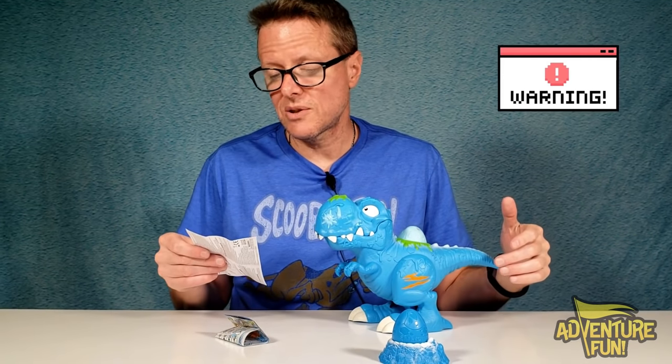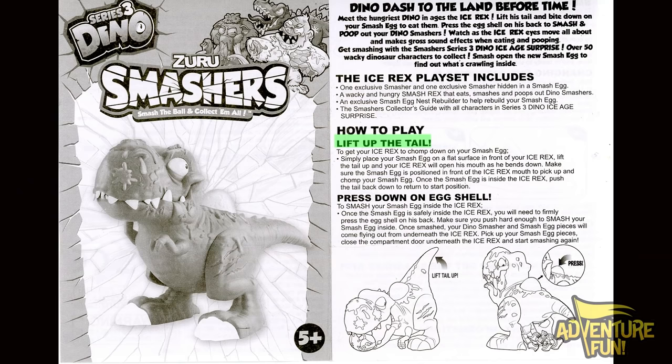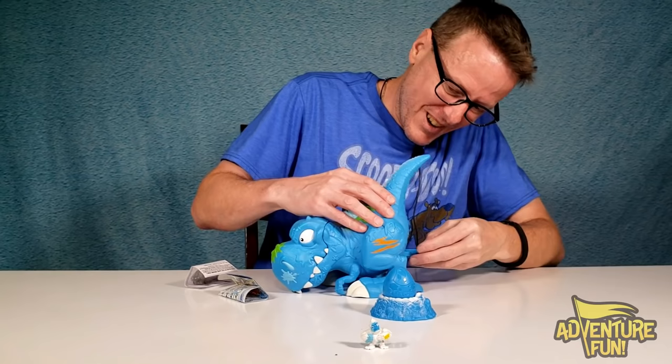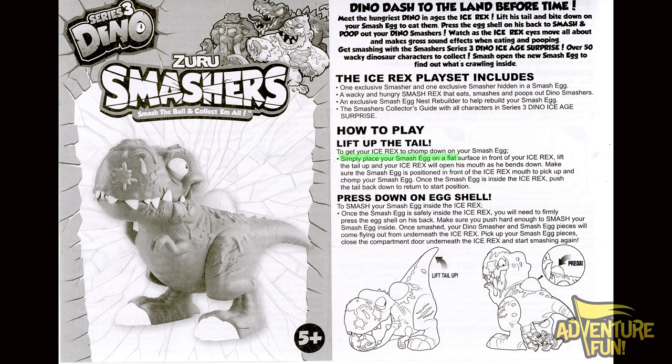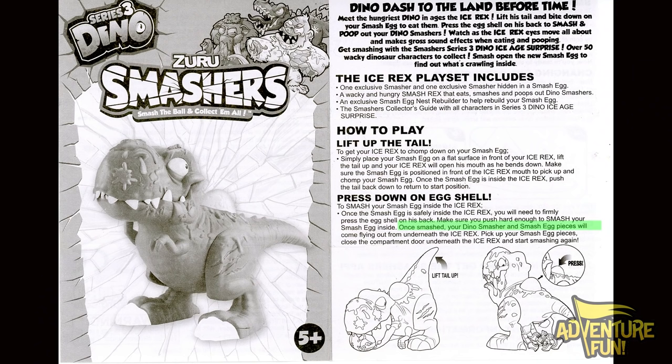You want to make sure that this is secure in place, guys, because these cell batteries — if anybody swallows them, it could create chemical burns. So make sure that's sealed up when you change the batteries. It's got how to play: lift the tail to get your Ice Rex to chomp down on your Smash Egg. Simply place your Smash Egg on the flat surface in front of the Ice Rex, lift the tail up and the Ice Rex will open his mouth as he bends down. Make sure the Smash Egg is positioned in front of the Ice Rex's mouth to pick it up and chomp. Once the Smash Egg is inside, push the tail back down to return to the start position. Press down on the eggshell to smash it inside. Once smashed, your Dino Smasher and Smash Egg pieces will come flying out underneath the Ice Rex. Pick up your Smash Egg pieces, close the compartment door underneath, and start smashing again.